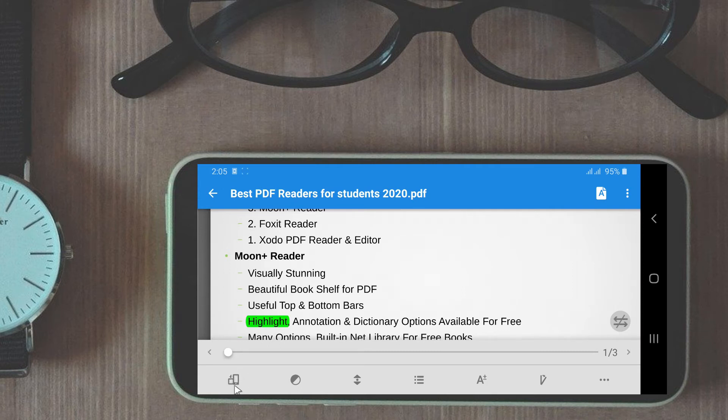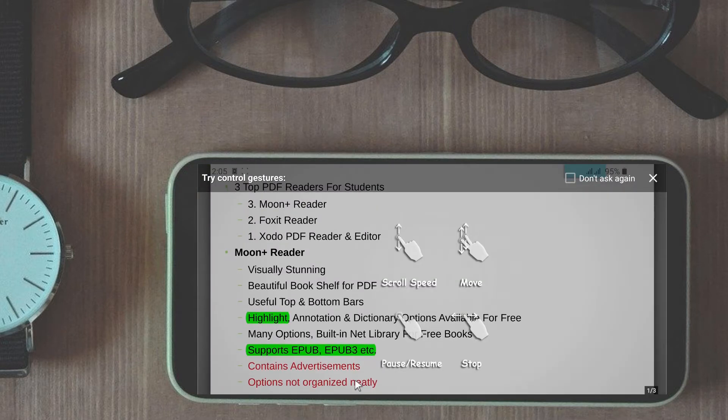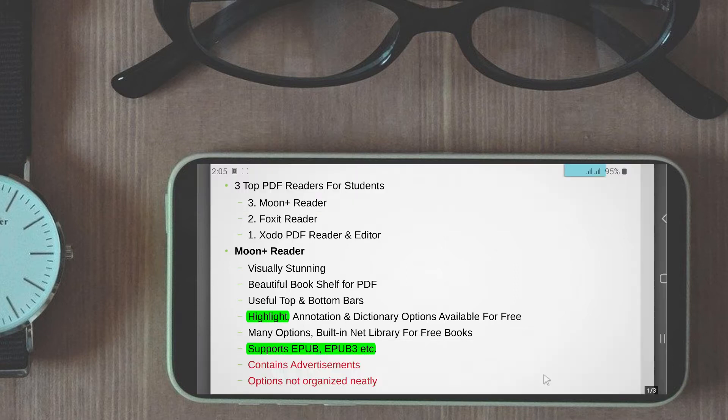Default bottom bar includes rotation control, night mode, auto scrolling — a feature that is particularly useful for musicians — content menu, customization button, and more. Some features like tilt to turn pages are only available in the pro version, though most of the useful features are provided in the free version, so don't worry.